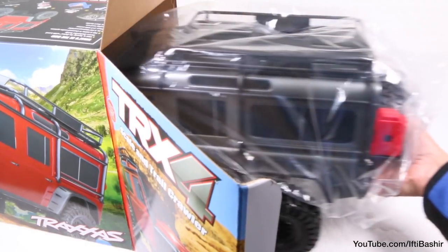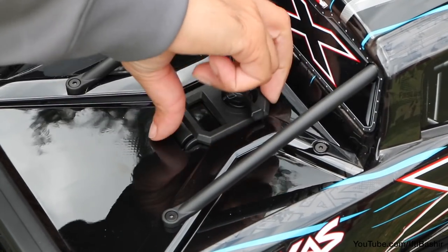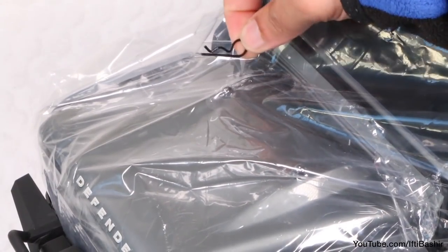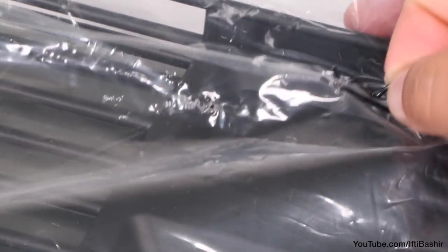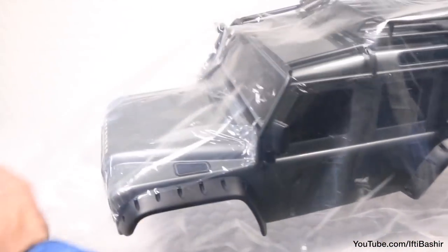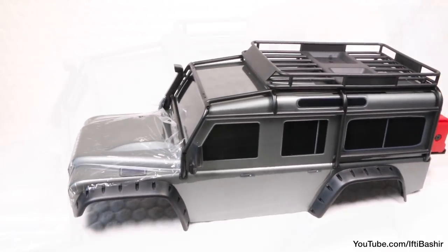Let's move our attention across to the vehicle itself with its immensely detailed bodywork. After successfully integrating a no-body-clip system on the X-Maxx, I expected none on the TRX4, but here we're back to the normal body clips, which is probably a good thing on this style of truck. As an officially licensed Land Rover product, the body has a great balanced detail, faithfully capturing the iconic shape.